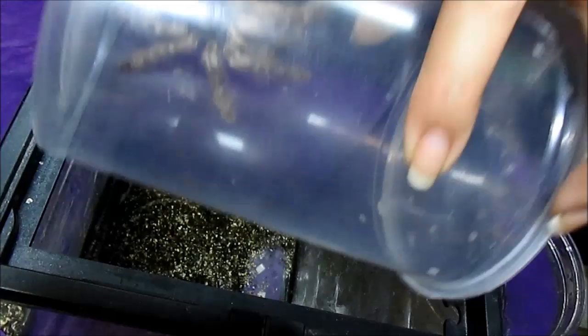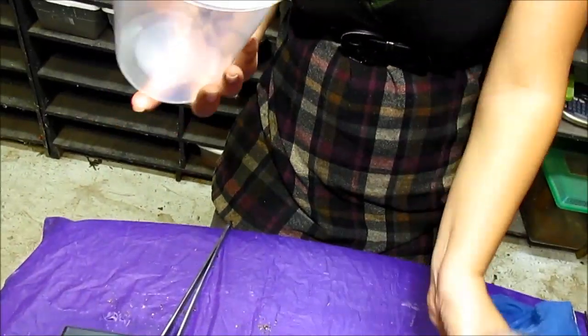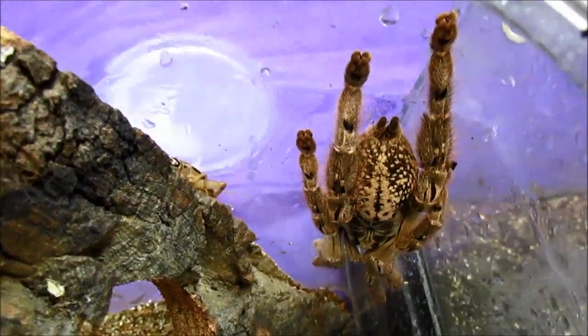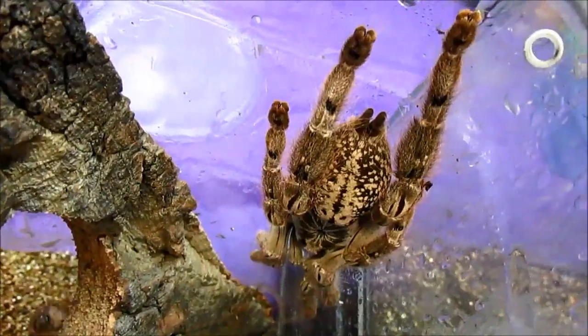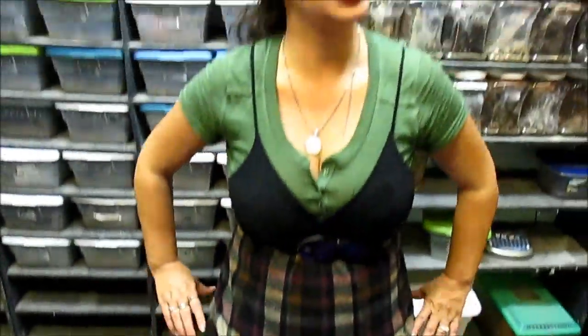There she goes. And seeing this is an arboreal species, she shouldn't have any problem climbing down into this new clean container where she will be fed and watered. We have mom all set up in her nice neat home, plenty of food and water.